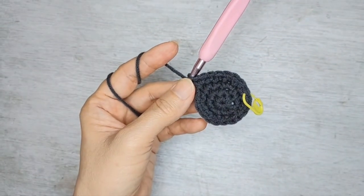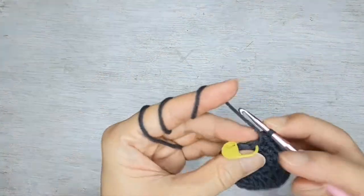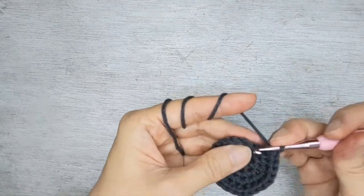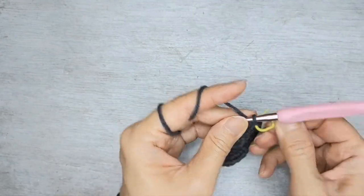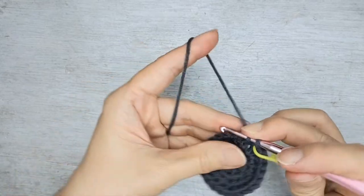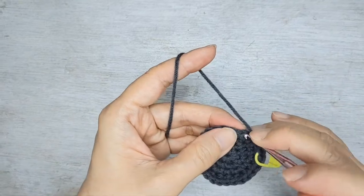I'll come back to you once I'm at the end of the row. In this row you should have 24 stitches all around. So next round, we're going to do increase first — increase means two single crochet in the same stitch — followed by single crochet in the next three.